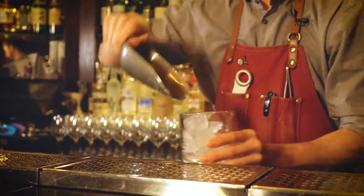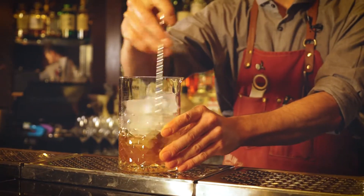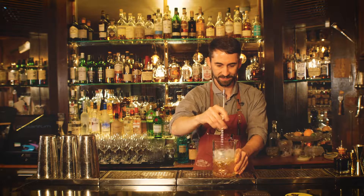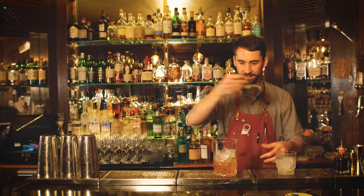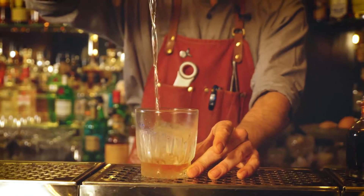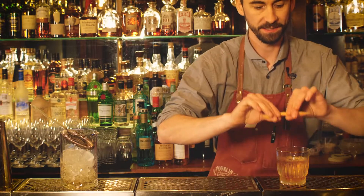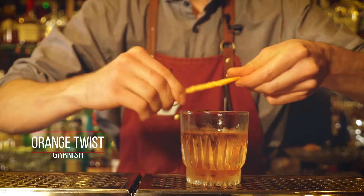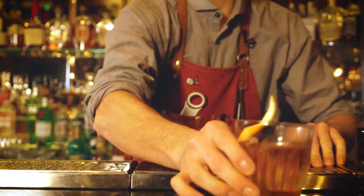We're going to add some ice, stir it down, and we're going to serve it in a rocks glass with a large block of ice. We're going to garnish it with an orange twist — just release some of the oil and drop the twist. There we go, the old-fashioned.